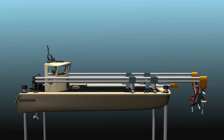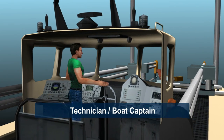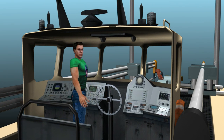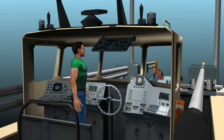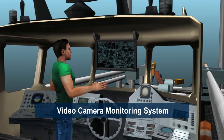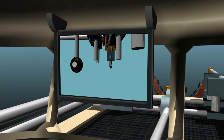Fourth are the four stabilizer arms located at each corner of the hole washer. These stabilizers are lowered to the bottom surface and provide support for the hole washer cleaning system. Fifth is the hole washer operator, which is a trained technician and boat captain for the hole washer system. Sixth is the video camera monitoring system, which the operator uses to position and shape the brush arms under the boat.